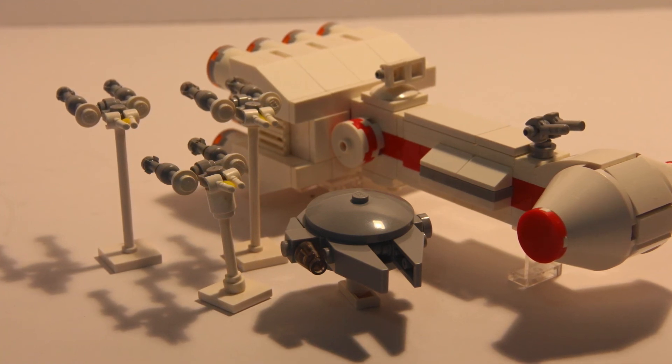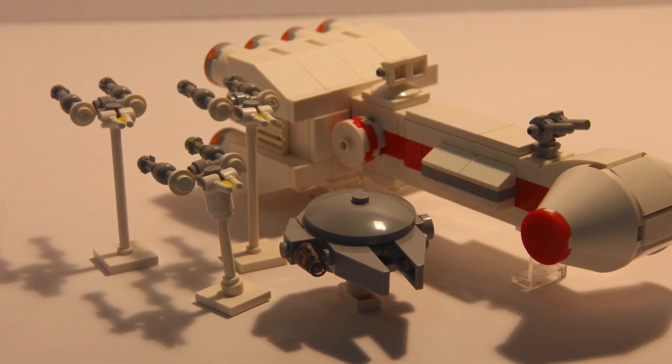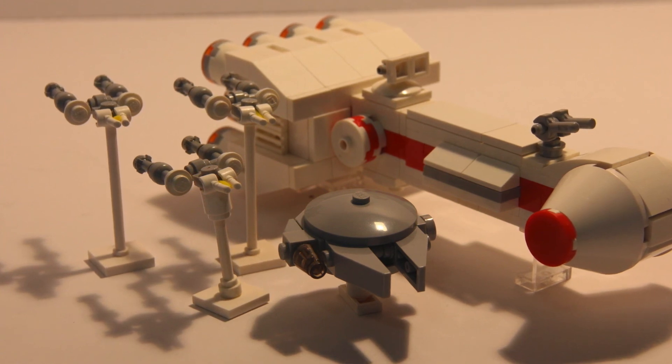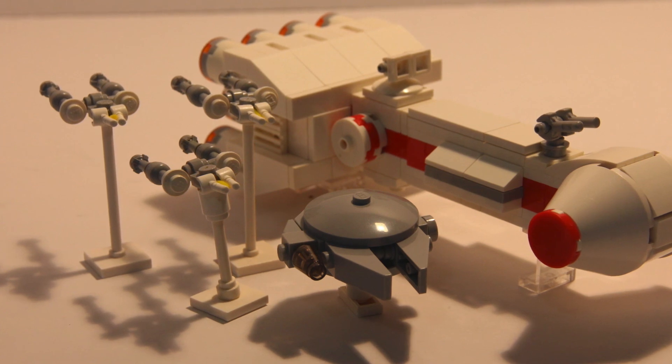Unfortunately, I just don't think the A-Wing and X-Wing are going to work out. I tried really hard to get it to work, but it's just one of those ships that you really can't make at such a small scale that I'm working with. Fortunately though, the Y-Wing and U-Wing did work out, which is very nice.